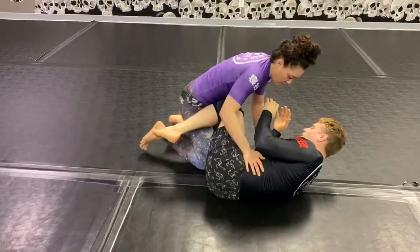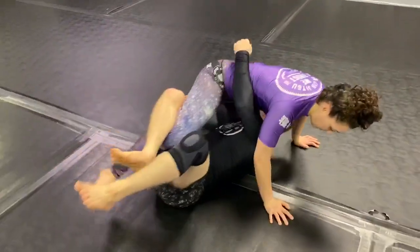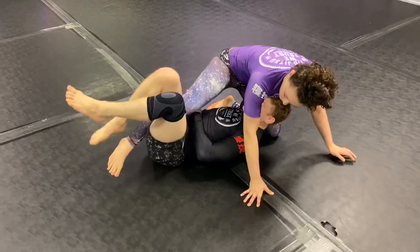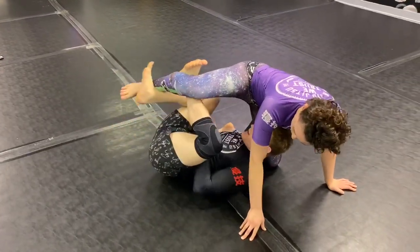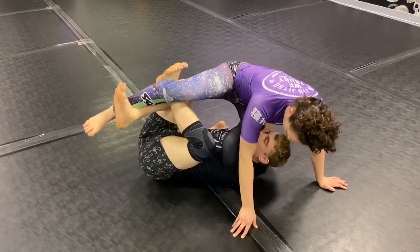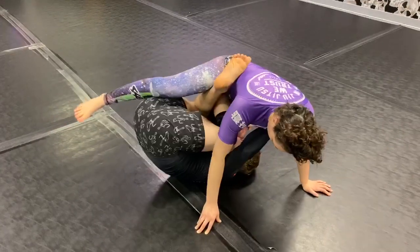So again, right here — boom — drive in, swing under into deep half. Make sure you're protecting this arm. Then you're going to swing this leg under. Once you've got this position, you're just going to keep their leg kind of bent so it's hard for them to get it out, and then I'm going to frame up against the side of her body.